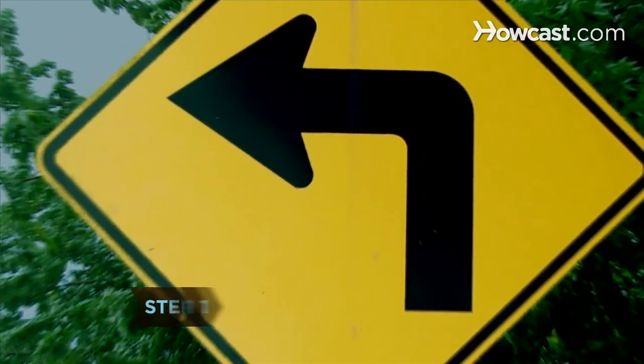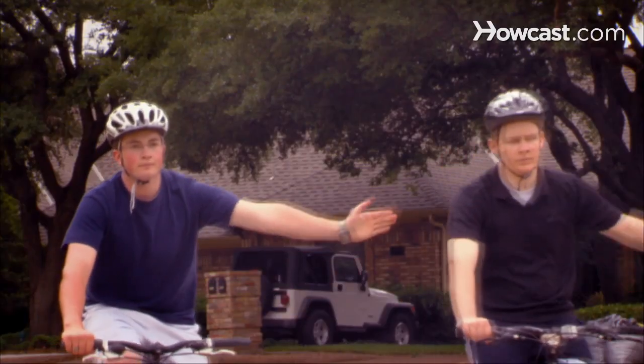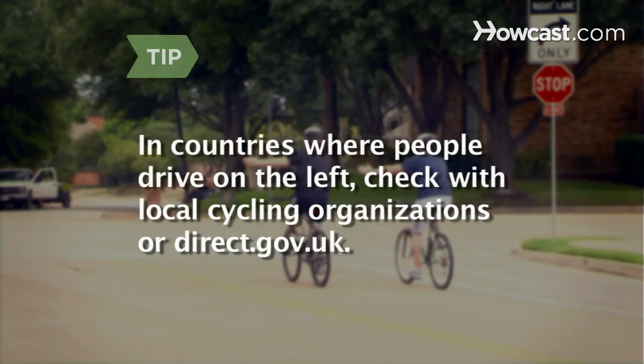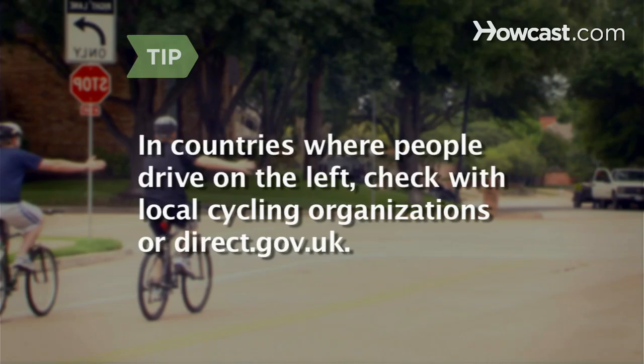Step 1. Learn how to signal a left turn. About 50 yards before the turn, take your left hand off the handlebars and extend it to the left, perpendicular to your body. These signals apply to countries where motorists and cyclists drive on the right side of the road. For countries that use the left side of the road, check with local cycling organizations or direct.gov.uk.